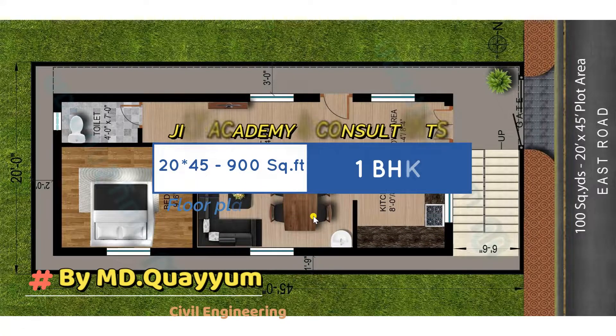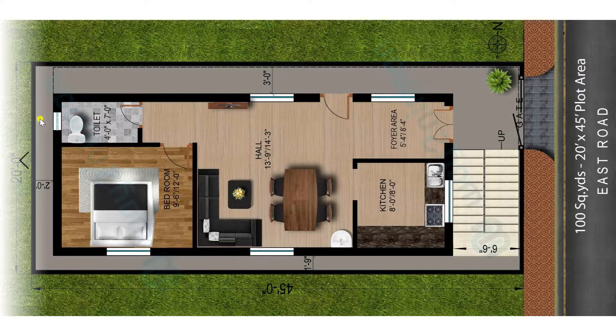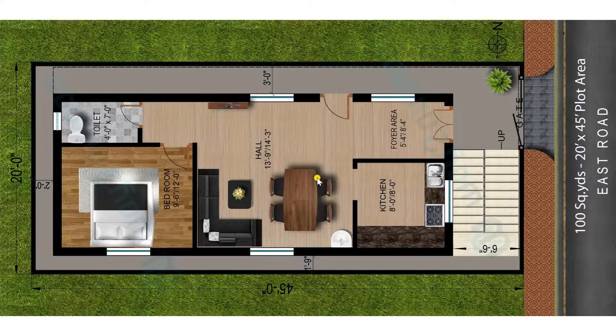Hi friends, this is Rayyum MD, Civil Engineer. A warm welcome to all the viewers of JILD Academy. Today I am going to discuss about a 20 feet by 45 feet plot with an area of 100 square yards. This is a comfortable plan for 100 square yards. Kindly subscribe and press the bell icon to get the latest notifications. Now let's move in detail to discuss about the plan.